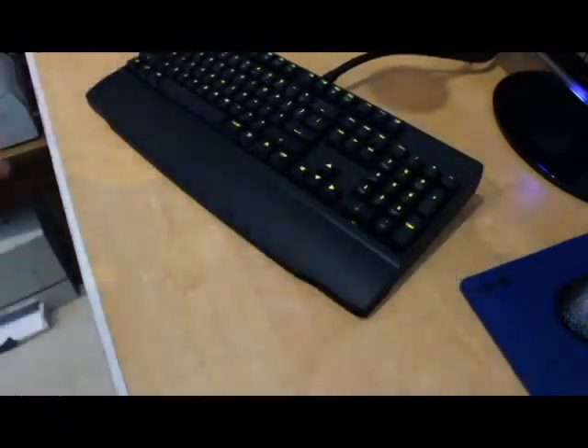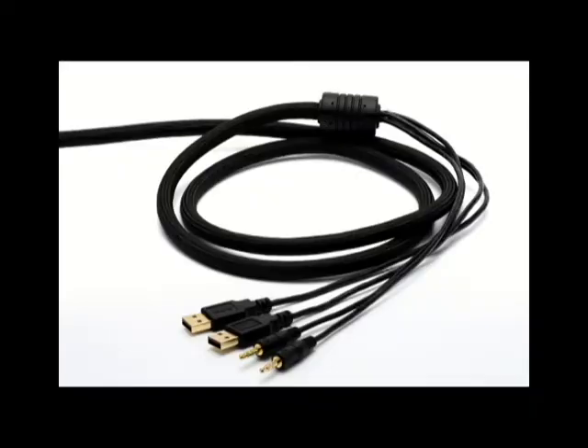Here I'm showing you where the onboard USB hub ports are, as well as the two 3.5mm jack holes for audio or microphone. All in all, I think this keyboard is pretty good — so far I've only used it for about three hours.